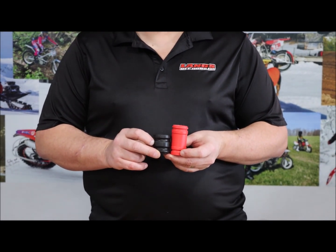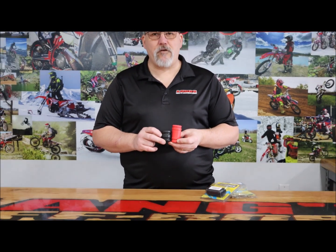What that allows is a little more coverage of the silicone coupler to get a better seal on your stock pipes.